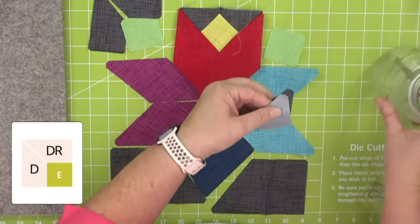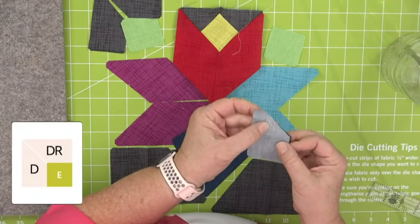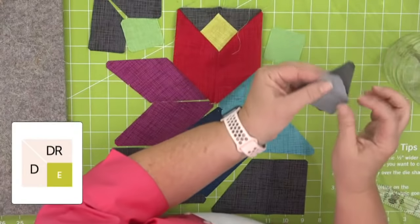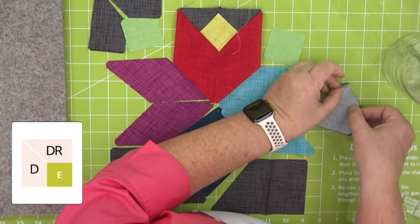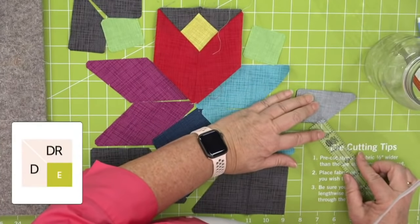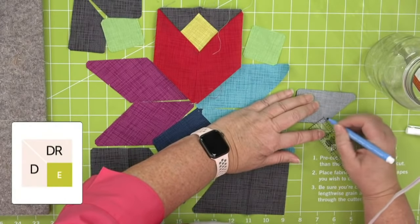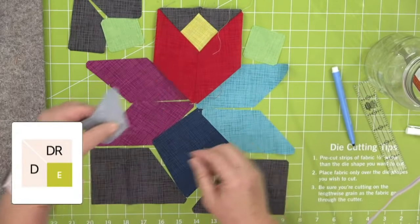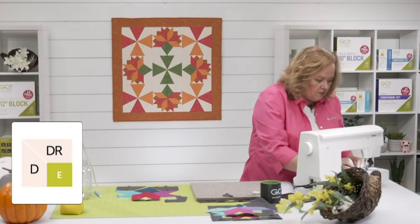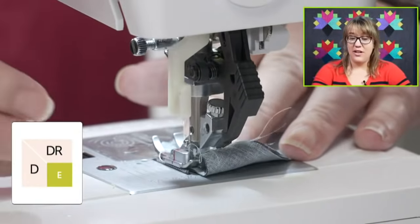We're going to do the exact same thing. If Erica were here, she would tell you to pin. I'm going to mark the quarter inch again. While I'm sewing, Leslie's going to tell us what people are eating for Thanksgiving. Eleanor says, does anyone else like mincemeat pie? Not at our house — I don't think I've ever had it. My grandma used to eat it all the time, but mincemeat has raisins and I don't like raisins.